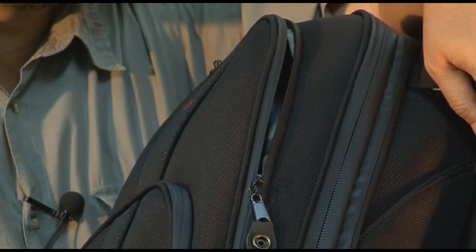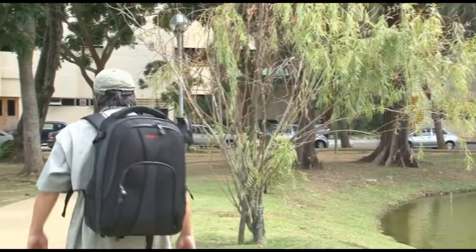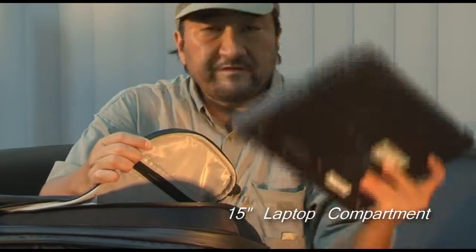You can easily unzip the back piece and turn the carrying case into an instant backpack. The middle compartment of the Shooter is also designed to take up to a 15-inch laptop.